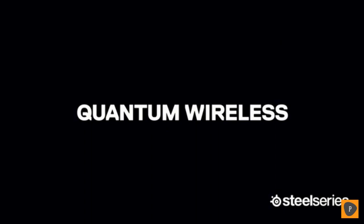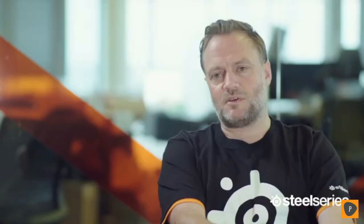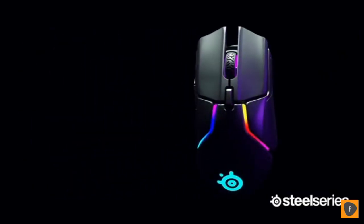What we're doing in the entire lineup of mice is that we have worked very hard on the sensors. What we're doing with Quantum is a little bit different from many of the other companies out there. We value very highly that you have exactly the same performance as you have on wired. That's number one — that's key for us. We don't sacrifice any of the performance specs.